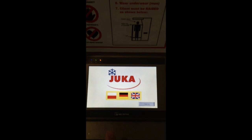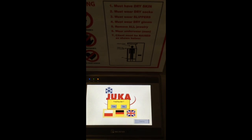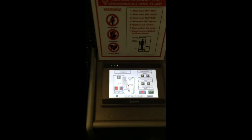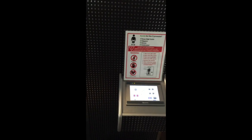The first screen on the cryo sauna gives you an option to choose the language. Just press the freezing button. When it asks if you want to start freezing, say yes. The pre-cooling can take up to six minutes — this machine was already cold so it will be faster.